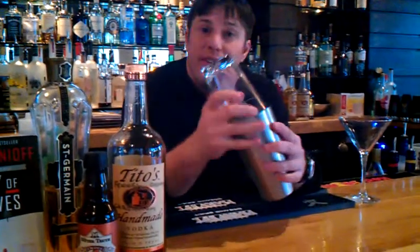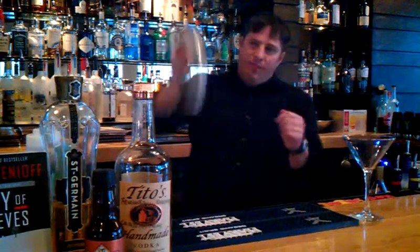Anytime you're doing egg whites in drinks, you always want to dry shake them first. We already have about half an egg white in here — I'm going to give it a great shake to get it frothy.